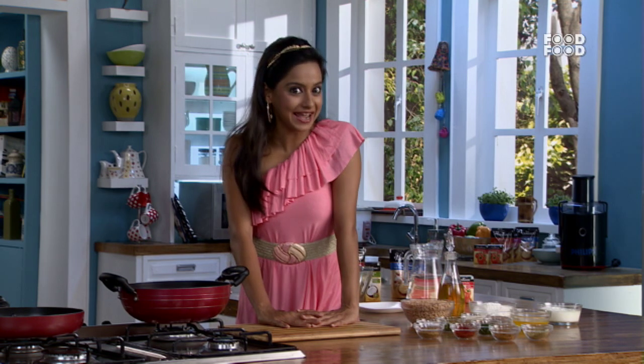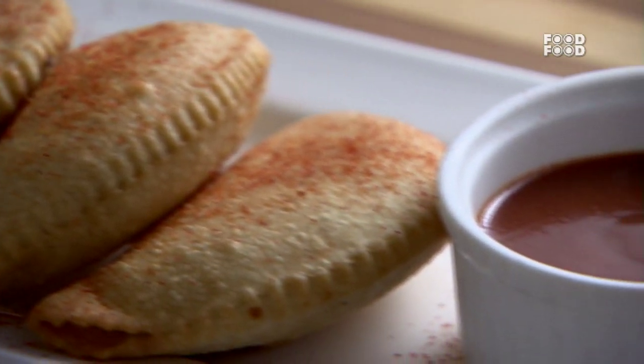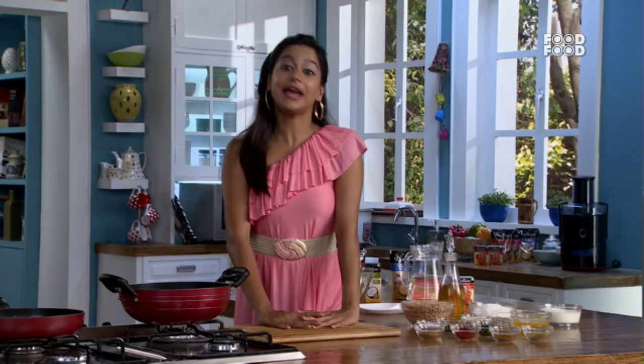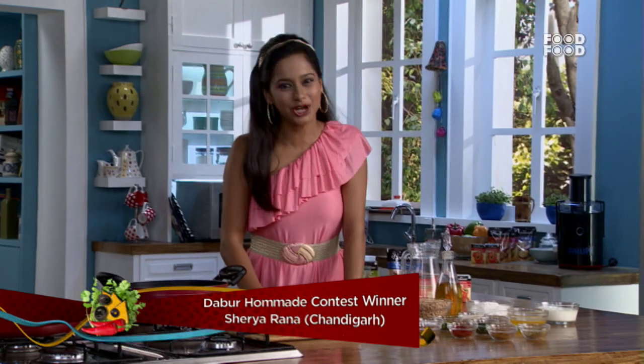Today's first recipe is Keema Karanji. And this recipe has been given to us by our Dabur Homemade Contest winner, Shreya Rana from Chandigarh.